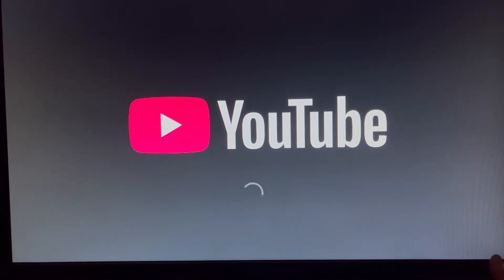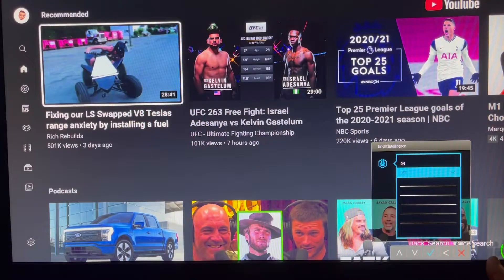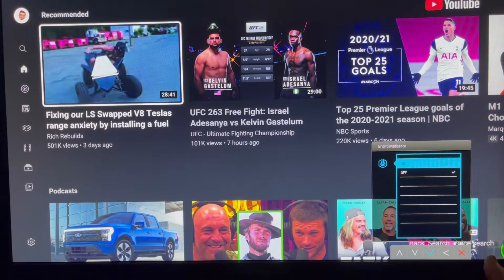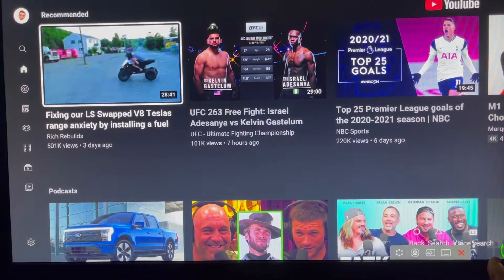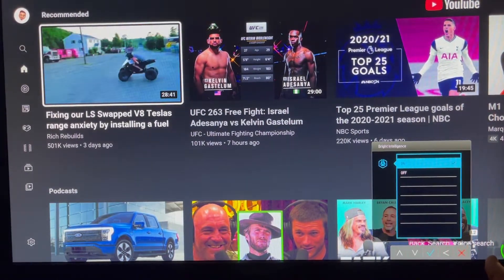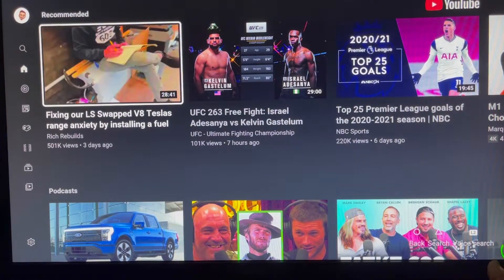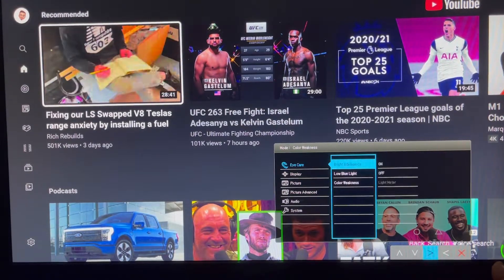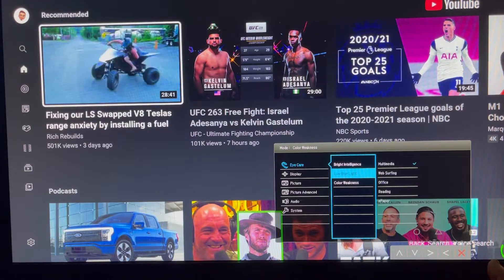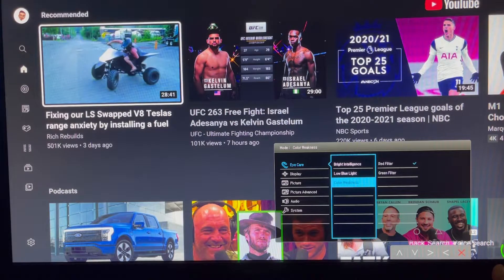Here we launch YouTube — as you can see the color is off and we can make that adjustment to correct it. More and more people are connecting their gaming stations to monitors, or using certain TVs like the LG C1, which is an OLED 48-inch model used both as a monitor and a gaming station — one of the best displays you can get right now.